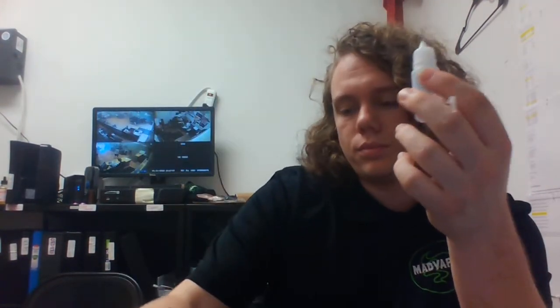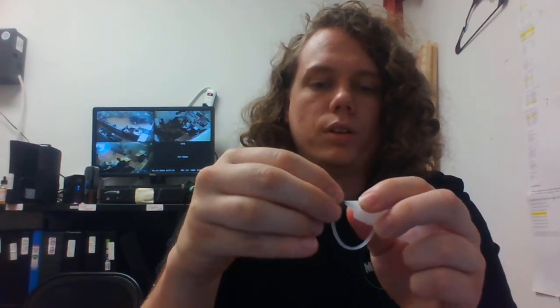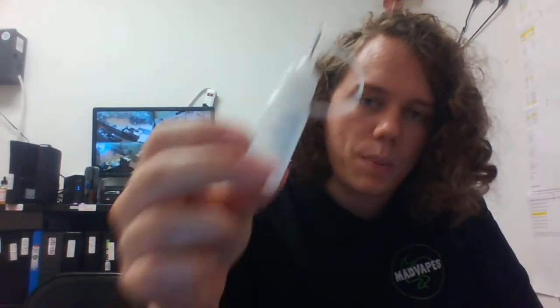One other thing that comes in here that I'm very stoked on is a little refill bottle — a little needle tip refill bottle. So if you do have a big bottle of juice, if you're using a dripper bottle, it's really hard to fill the little pod up unless you have something with a really narrow tip. So it does come with a bottle for you to put your juice in and fill it up, and it comes with a little rubber piece to go over the top so you don't have to worry about it leaking.